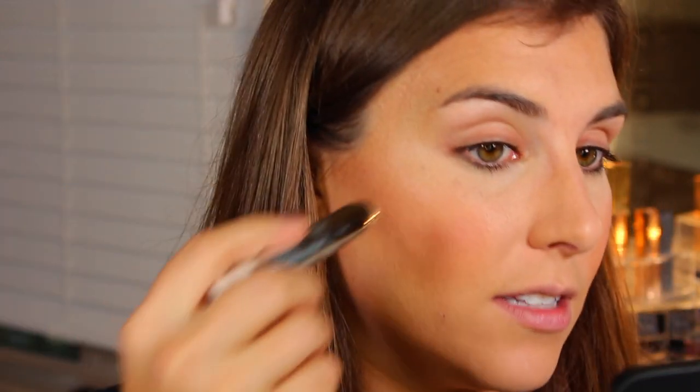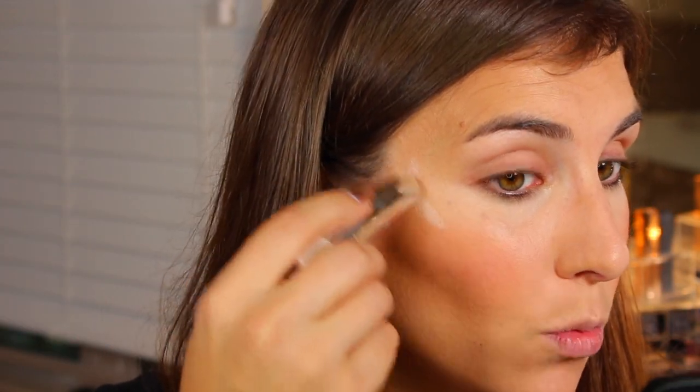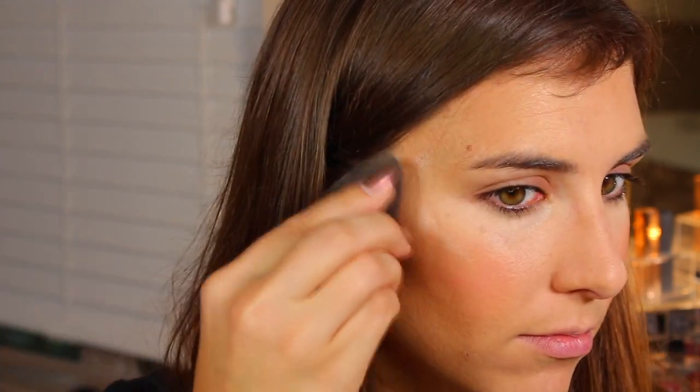Now moving on to highlighter. This is the e.l.f. Targeted Natural Glow Stick in the shade Pink Pearl Glow. I talked about this in a recent e.l.f. haul — it is amazing, and I expect it to just blend in flawlessly because it's like butter. This is one of the best highlights I've ever used, and I would say this is too much product, but there's no such thing as too much highlight. I mean, get out of here — that's beautiful. Do you ever feel like a product is so good you don't deserve it? That's this for me right now.